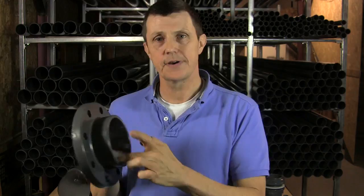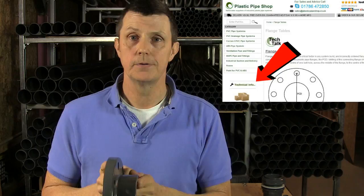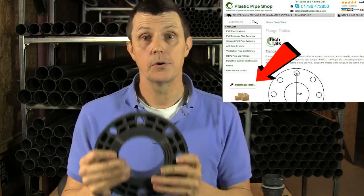And from that measurement and knowing the size of our pipe which is going in, we can then look it up on flange tables, which you'll find on our website in our technical section, and you can determine exactly what drilling of flange you have, so that if you're ordering flanges you can be absolutely sure that the flanges you order are going to match up with your system. Thanks for watching, bye!